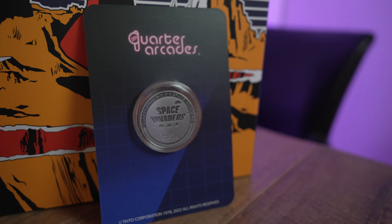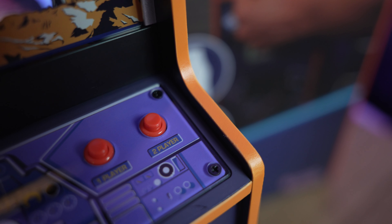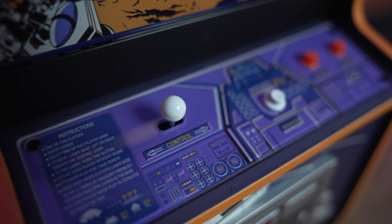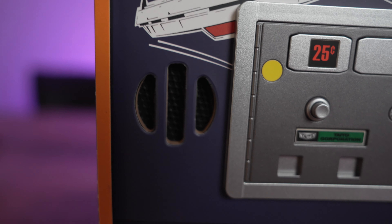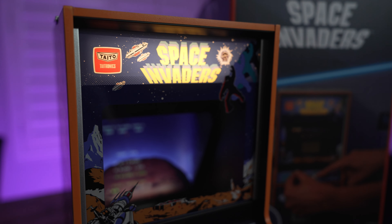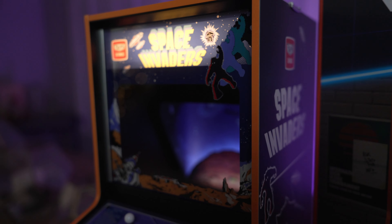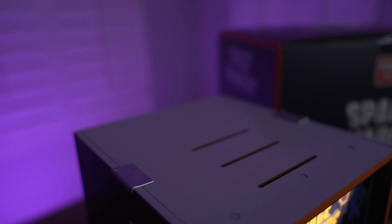I'll have a link to the website in the video description so you can check them all out. The control panel perfectly matches the original arcade machine, including everything down to the button's shape and color. The coin door is also a near-perfect replica of the original machine. This kind of attention to detail is really awesome to see in a product this small. It just goes to show the time and effort that went into making sure this paid full respect to the original game. Speaking of little details, the original had these metal brackets on top of the cabinet, and they even included those too.